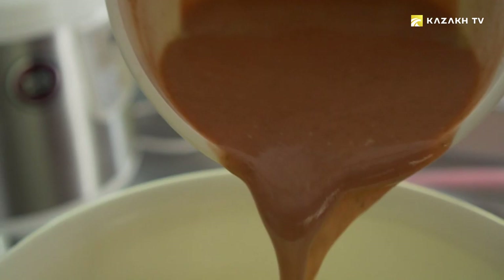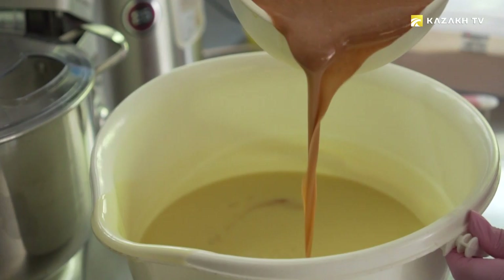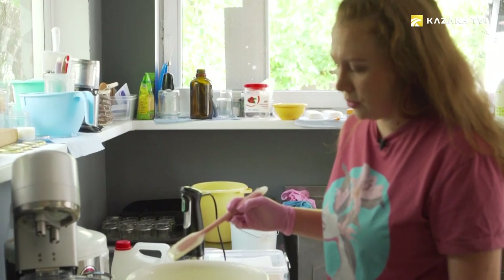The clay mix dye is combined with the remaining alkaline solution without mixing, so the pattern of the future soap remains blurred. After all these manipulations, the finished solution is poured into a silicon mold.